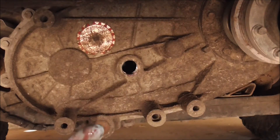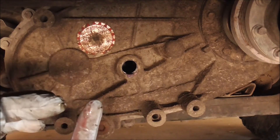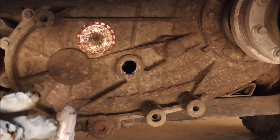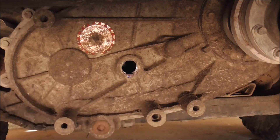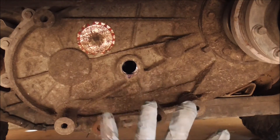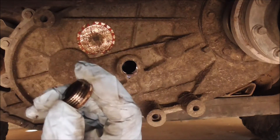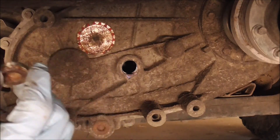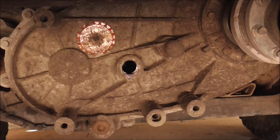Make sure it's in there and that's it. You can also check the condition while you're here — make sure it's clean, no debris, make sure it's still red. This is ATF+4, same as the transmission fluid. Pretty simple. Then all you're going to do is reinsert your plug. I gotta wipe this off — we got some engine oil on it from the pan — but just reinsert that and that's it.